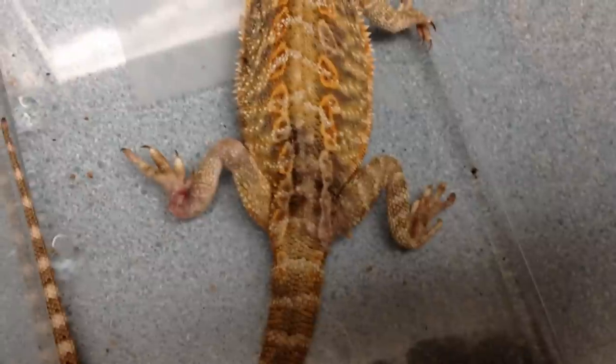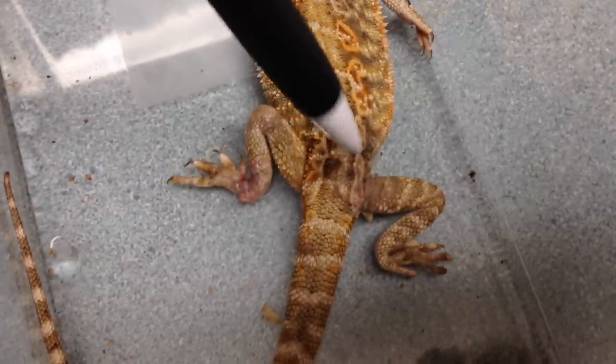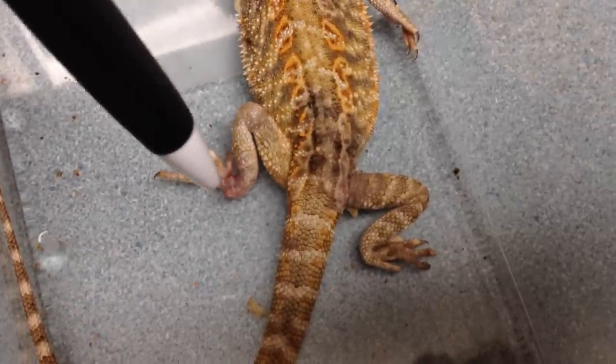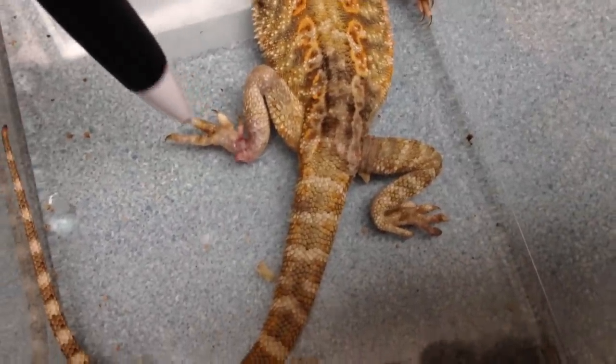That dark discoloration right there on the back — all of this is actually a fungal infection. We cleaned all kinds of nasty stuff off of here: scabs and skin. It's about half the size it was — it was more scar tissue and scab than it was foot.